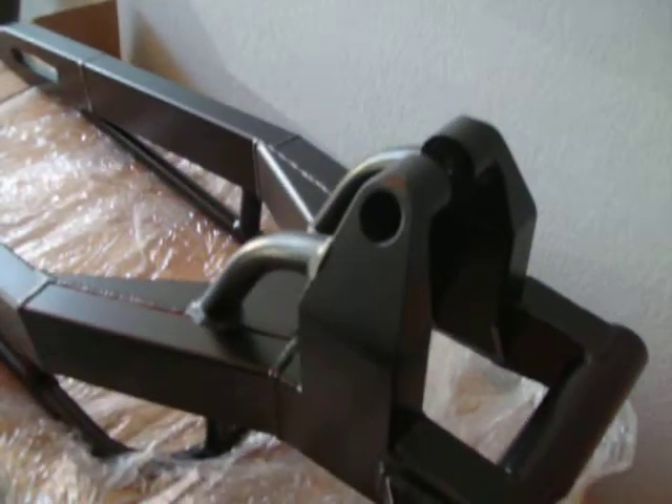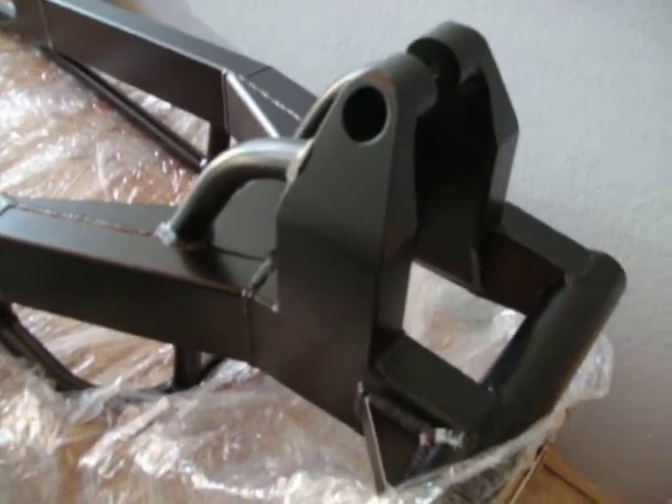All right, here's the swing arm, you guys. It's all powder-coated. Last time we saw it was in a raw form. It's matte black.